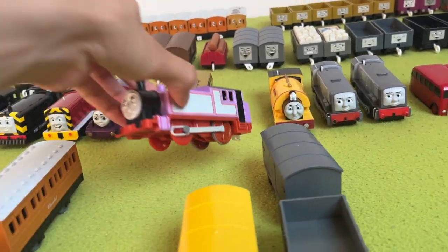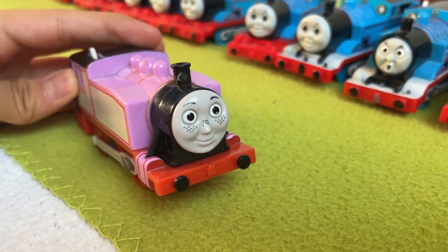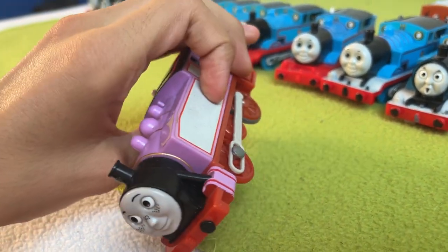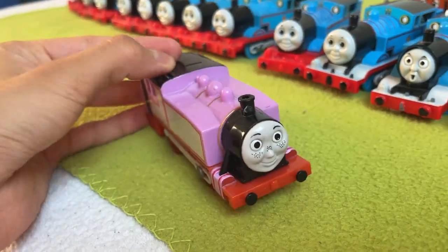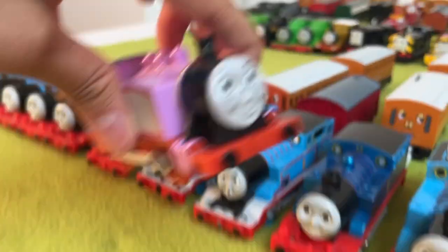Next up, we have my Mattel Rosie. Nothing much to say about Rosie — I like her. She's a bit dirty; I need to clean her up. She runs. I see her as a stalker to this blue twit, and yeah, that's all.